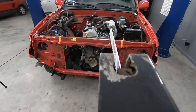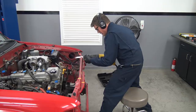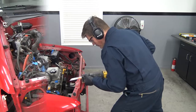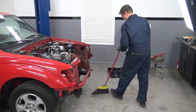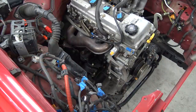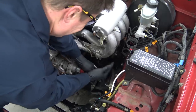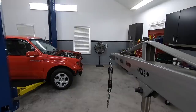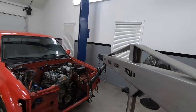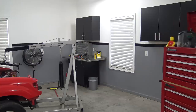Toyota lovers, please avert your eyes — you're not going to like this. My plan is to make this a bolt-in piece that we can remove when needed. The last step before we remove the stock engine and transmission is to remove the engine and transmission mounting bolts.